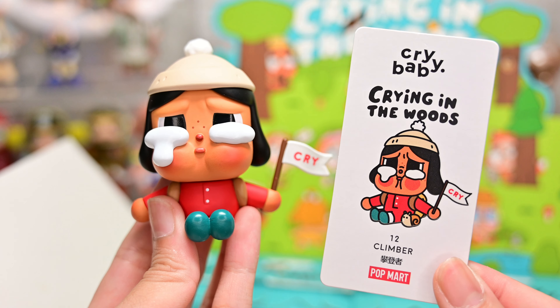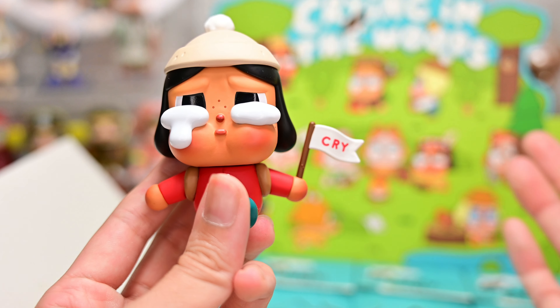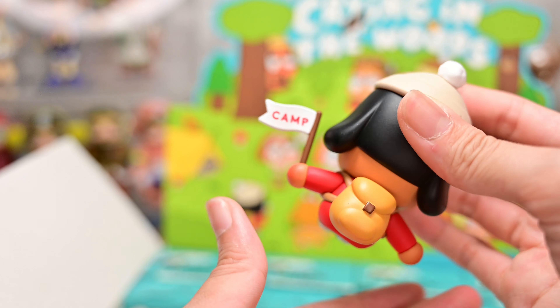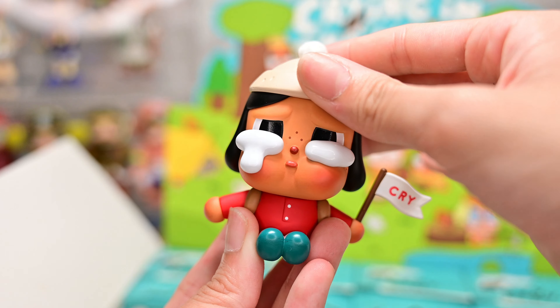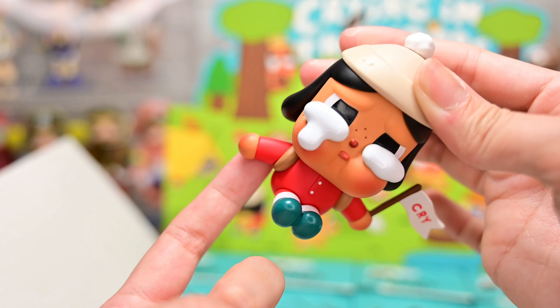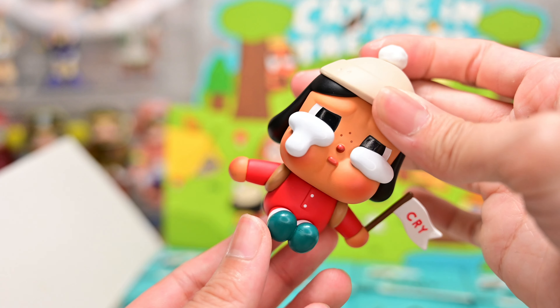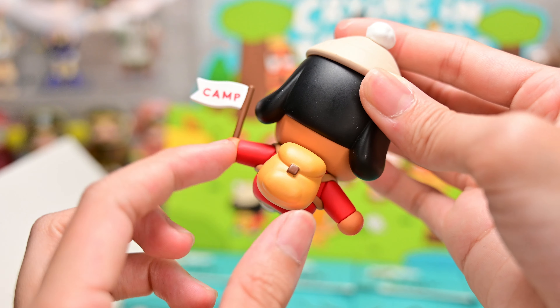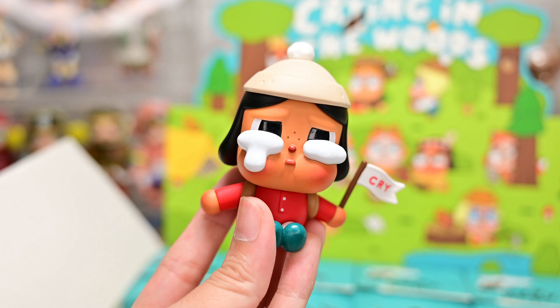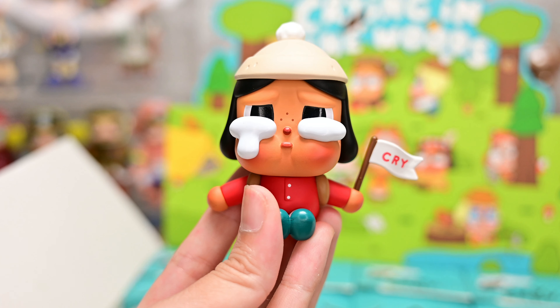Figure number 7 is Climber. Crybaby is in winter gear with a very snuggly beanie, so I'm assuming she's hiking up to meet the other Crybabies for camp. The flag she's holding says 'cry' on the front and 'camp' on the back — so we have evidence they're camping in the woods together. I really love the color combination: black hair, a red outfit that contrasts with the green socks, and a caramel-colored backpack on the back. This might actually be my second favorite, after the tree trunk one.